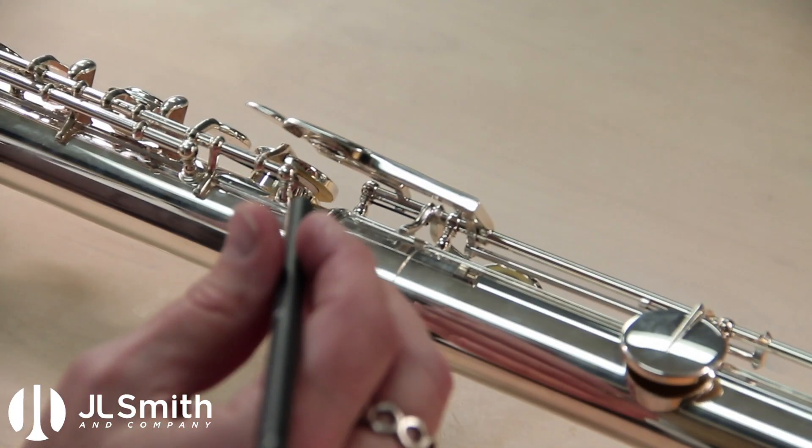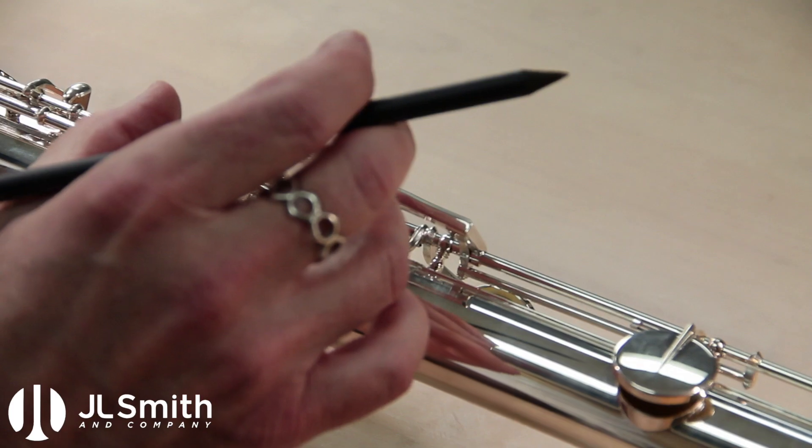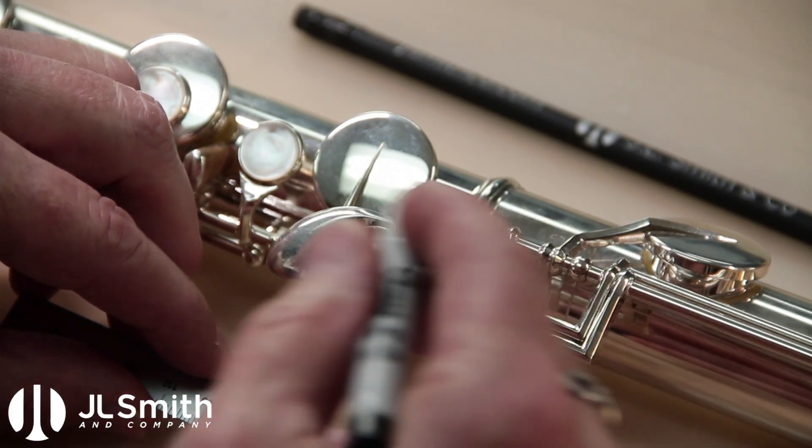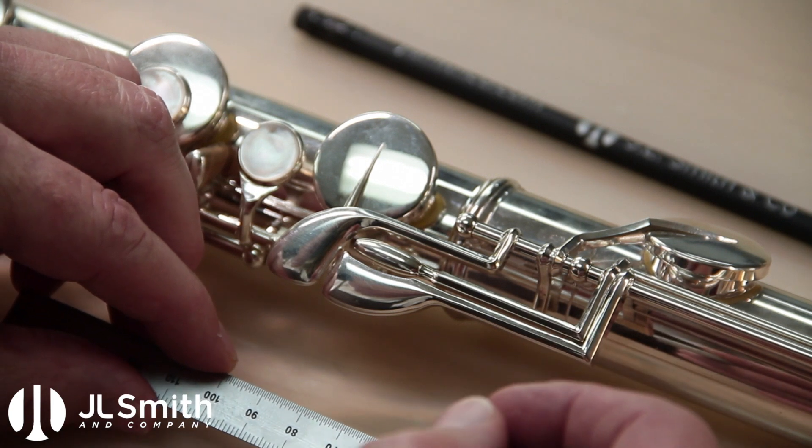So what we're going to do is work on bringing these three keys closer to our D. As you can see we have plenty of clearance under here to do that so we can move all this stuff up. As foot joint cluster key modifications go, this one is fairly simple and straightforward.